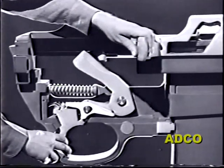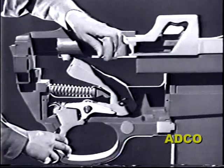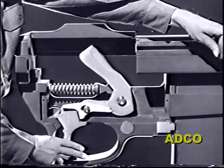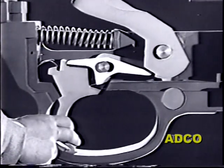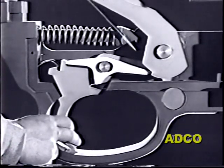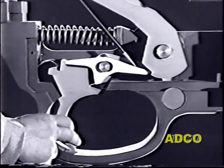Remember that in semi-automatic fire, the hammer is caught by the sear and held in the cocked position. It can't go forward unless the trigger is first released and then squeezed again. The carbine full automatic feature is a device which will trip the sear even though the trigger is still depressed. It can be done by simply pushing down the front end of the sear.